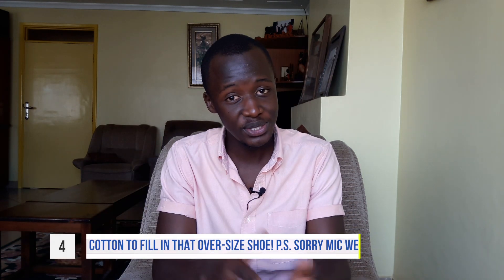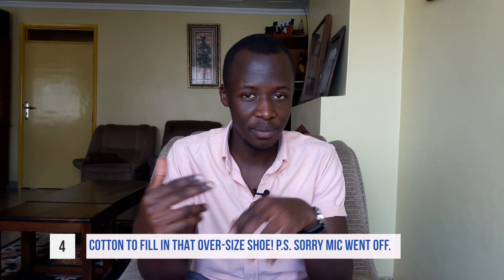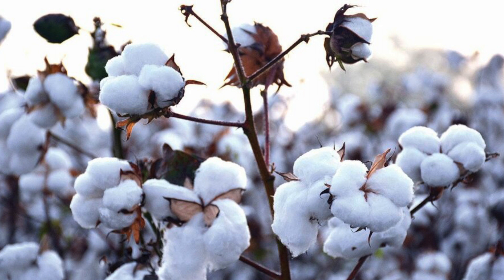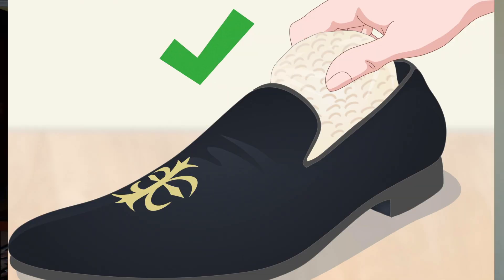The next fashion hack is for those of you who bought a pair of shoes and found them oversized. You've probably tried fixing that with newspaper or cloth, but that gets really uncomfortable during the day. Instead, you can use cotton. What I like about cotton is that it molds to whatever your foot looks like, which makes it really comfortable — it's like wearing custom-made shoes on the inside. Just place some cotton inside your shoe, wear it, and it gets very comfortable during the day.